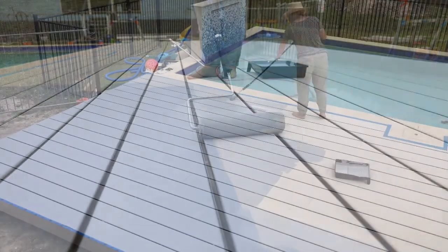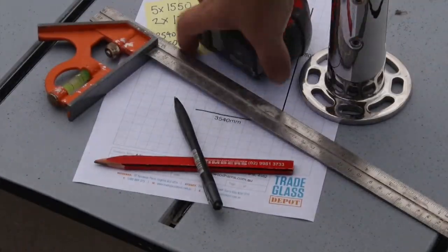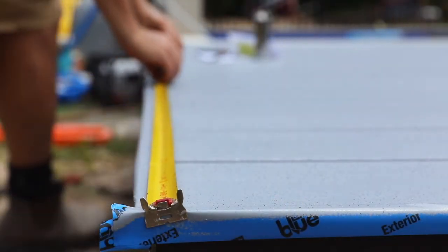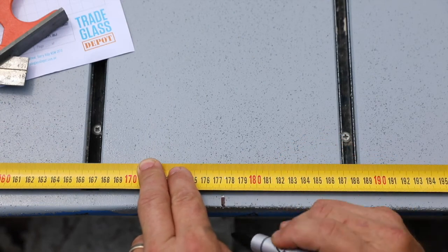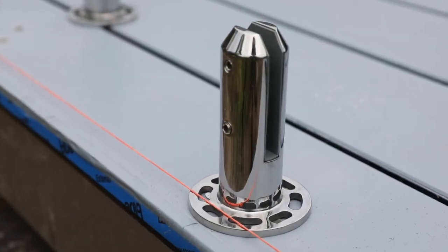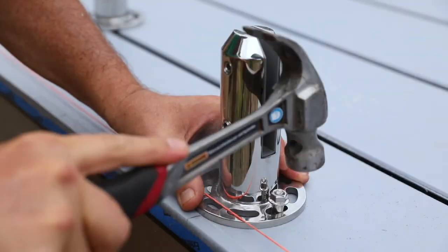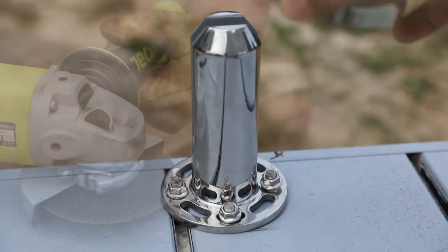A roller is the easiest way to apply and you'll need to splash on two coats. Once the paint sets, positions for the posts of the new pool safety fence can be marked out — we'll be installing a glass fence. Posts or spigots are generally around 20 to 40 centimeters in from the panel sides, and the gaps between the panels must be no more than 10 centimeters. Position the spigots so the grub screws are facing the least visible direction, then drill through, add the bolts, and tighten up carefully.